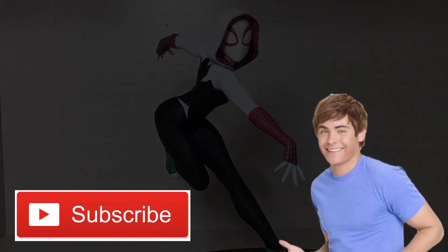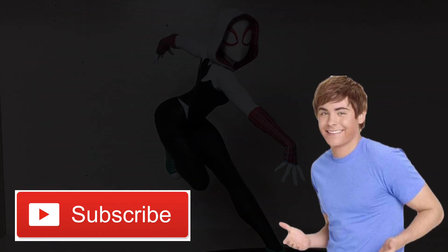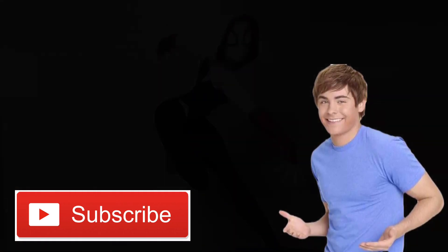But anyway, that was the video. I hope you enjoyed. Like, subscribe — bye. Also, join my Discord. It's fun, I swear.